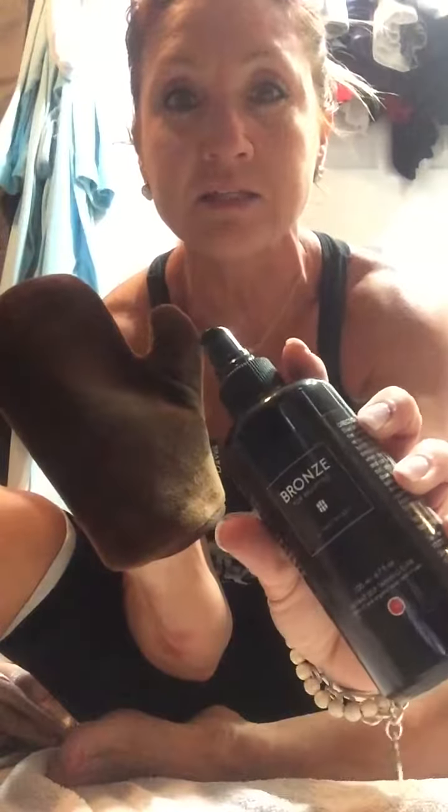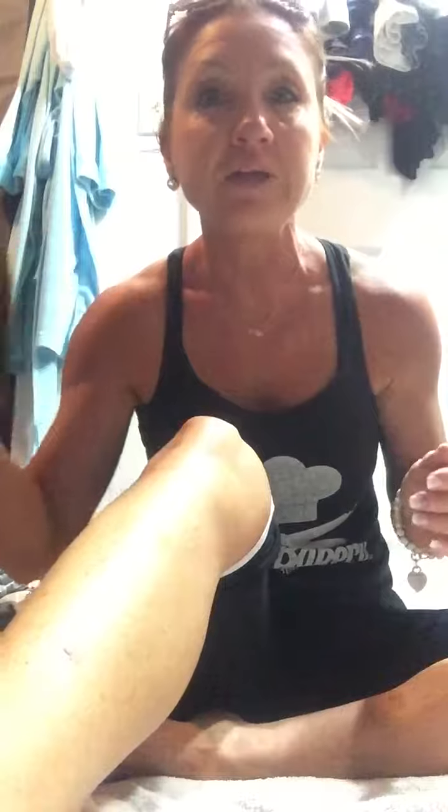What I do is take this bronzer — a soft tanner — and give it a good five or six squirts. I've already applied it this morning, so this is just for demonstration. Then I rub it into my leg, all around my ankles and toes. I try to be super careful because there are extra dry areas and creases. I flex my foot to get into those little creases and just keep rubbing all over.